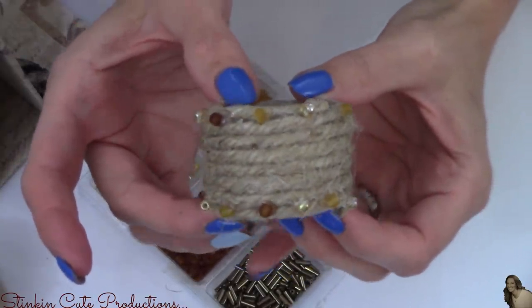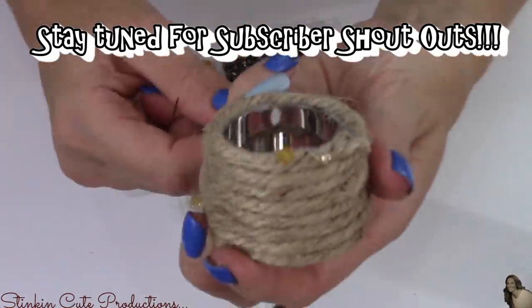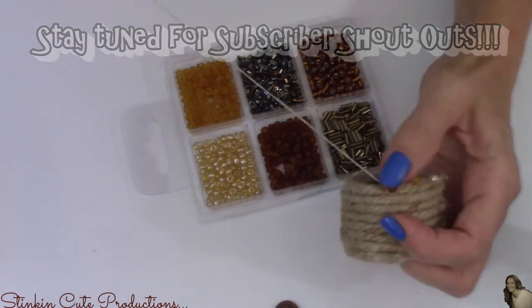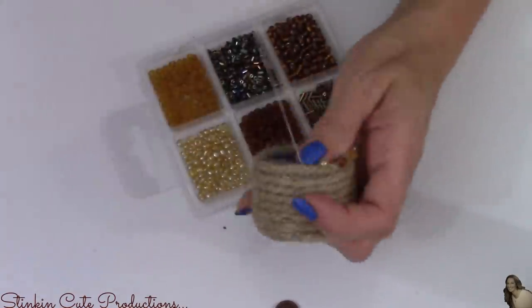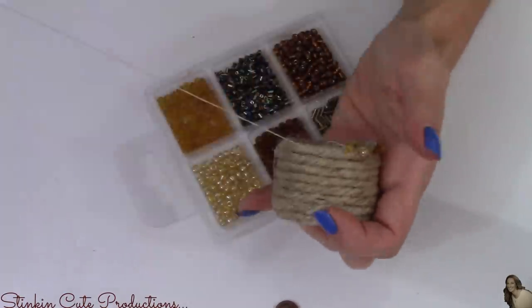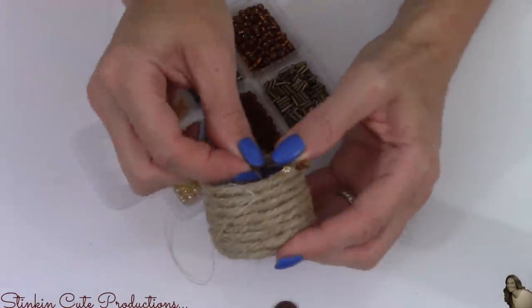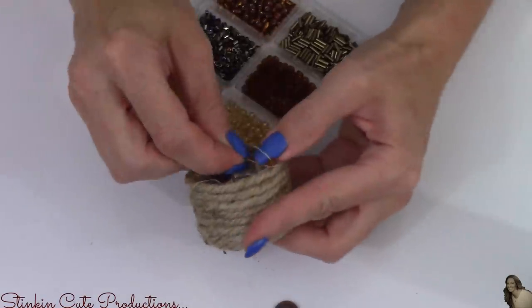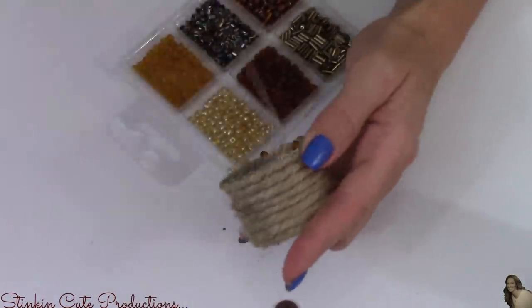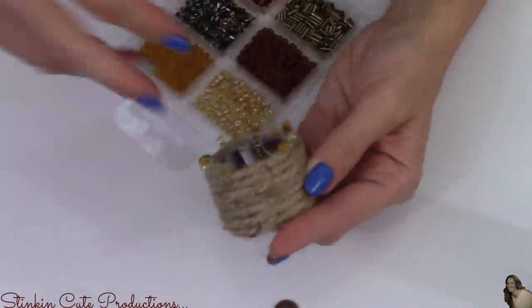These beads add such a subtle touch of elegance — so stinking beautiful. If you're worried about the beads falling off, an alternative is to sew them on using a regular needle and matching thread. I did sew the beads on one napkin ring and it took about 30 to 45 minutes for both sides, which was quite time consuming. Since these napkin rings are just for decor purposes and won't be washed or handled often, I decided hot glue was definitely the way to go.